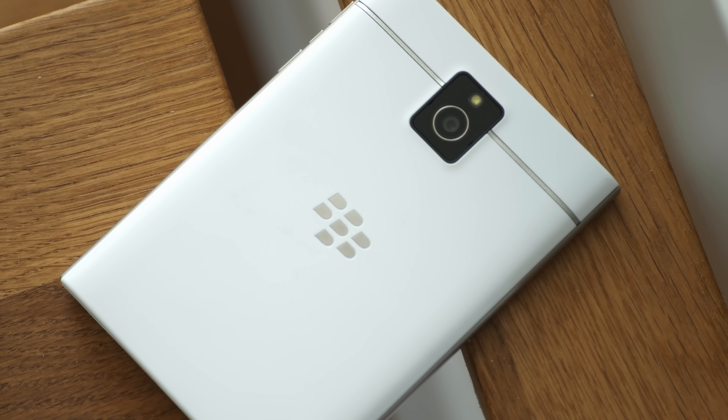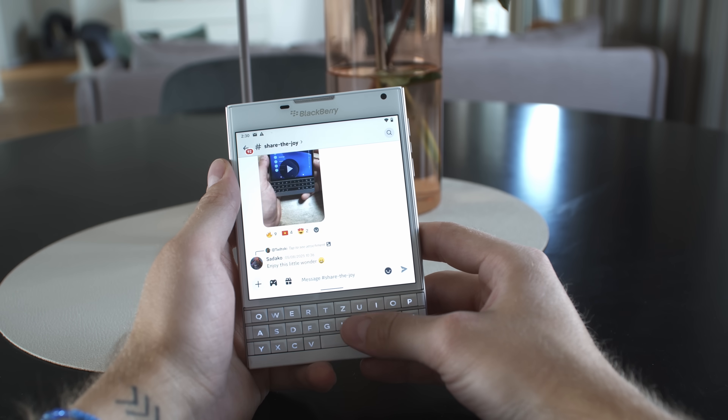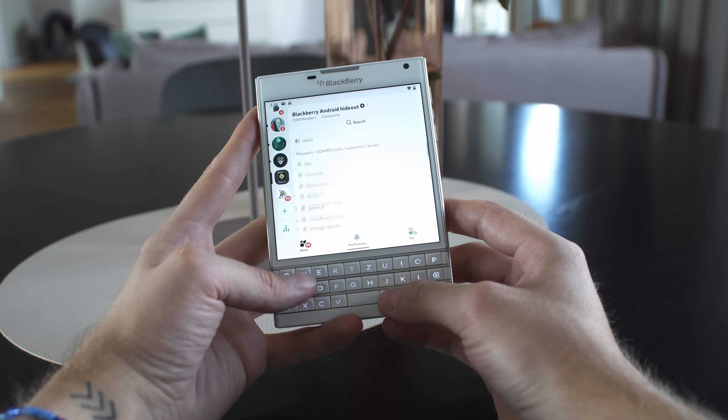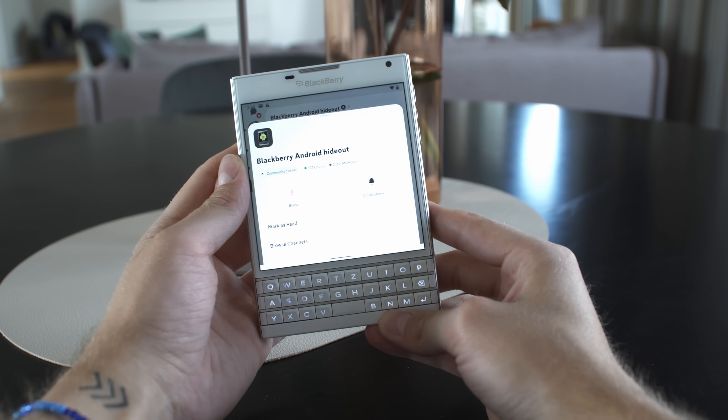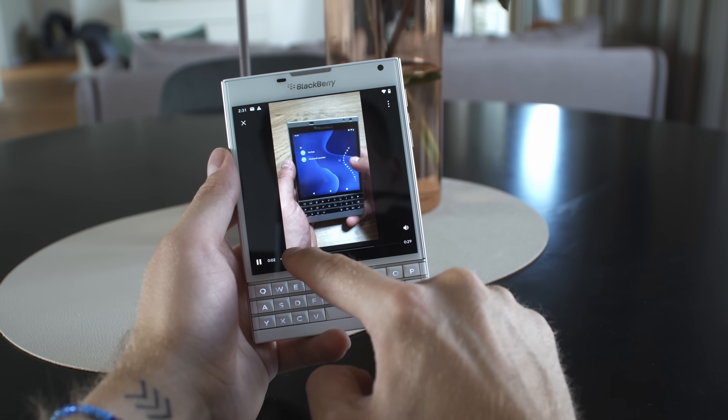Let me know in the comments below what I should try on the BlackBerry Passport running Android, and let me know if you're interested in transforming your BB10 BlackBerry Passport into an Android BlackBerry Passport. There will be a link to the Discord group in the description box below, but please make sure you read the FAQs and really do your research in the group before asking a lot of questions. If you really want to do it and are genuinely interested, go ahead and ask your questions in the Discord group.